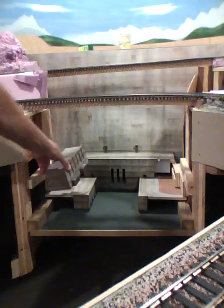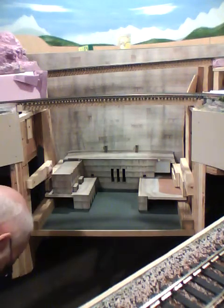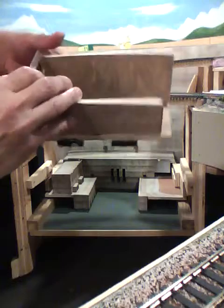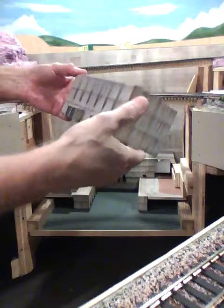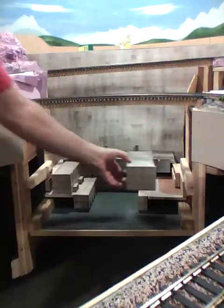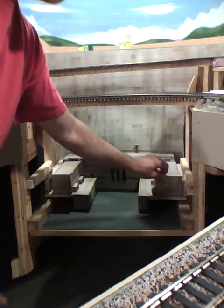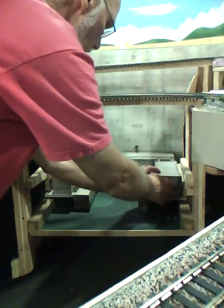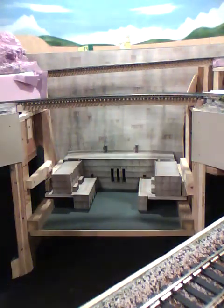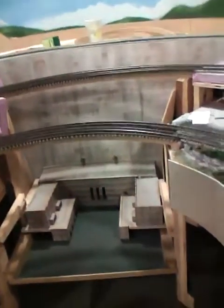This goes on this side. This is the other piece — again, just simple plywood and scraps of wood. This goes on the other side. It fits in there pretty nice. And so you take an aerial view of the dam itself, looking down from the top.